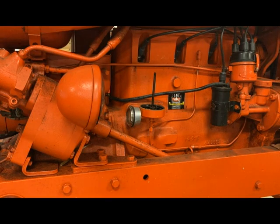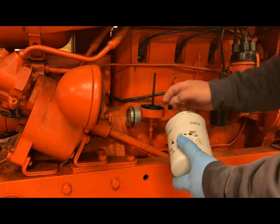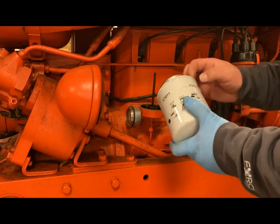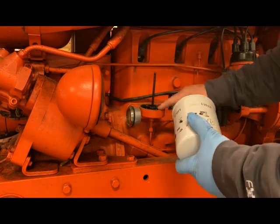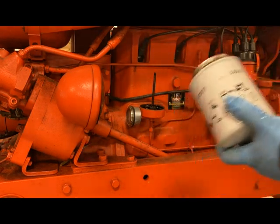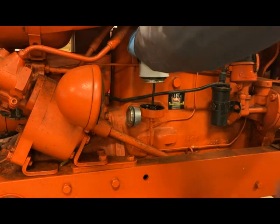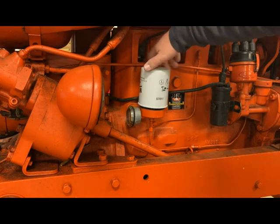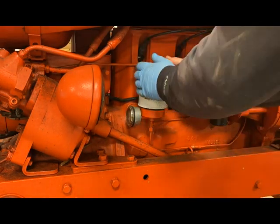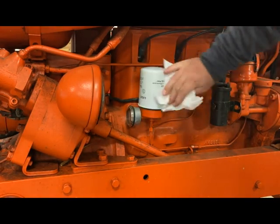With our new filter and new ring here, I'm going to take a little bit of oil and put it on that ring — make that surface a little slick, and that'll help us seal up. I'm going to put it on hand tight and then try to get another quarter turn out of it.